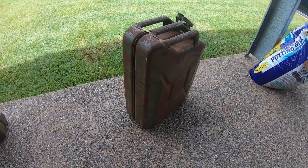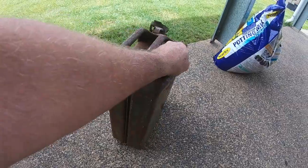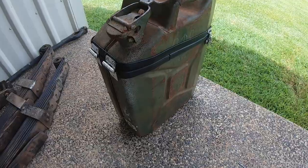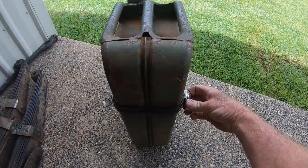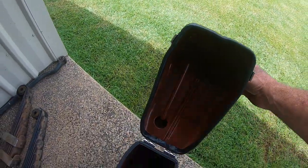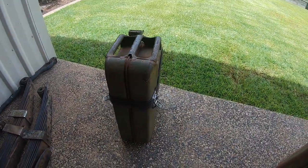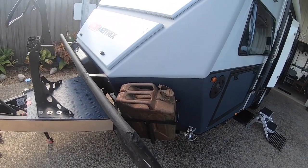G'day punters, welcome to another DIY video. Got a couple of old jerry cans lying around, decades old, and I'm going to convert them from that into a little storage locker. There are a few Matrix and AOR people with jerry can holders in front of their caravan - pretty cool. This video is all about how I got here.